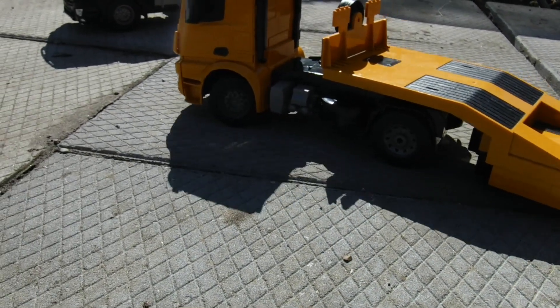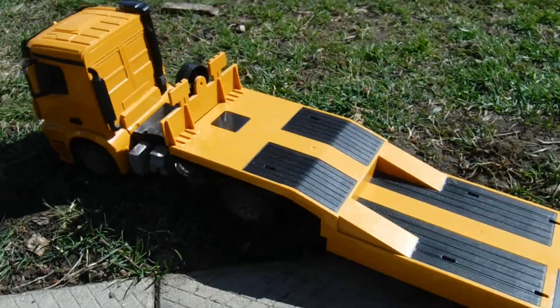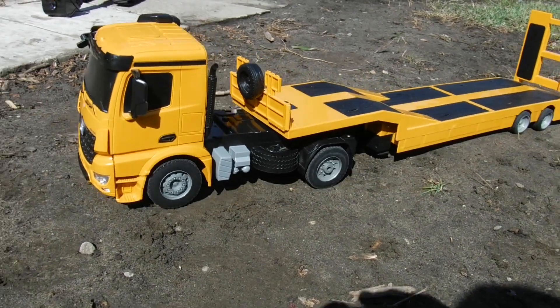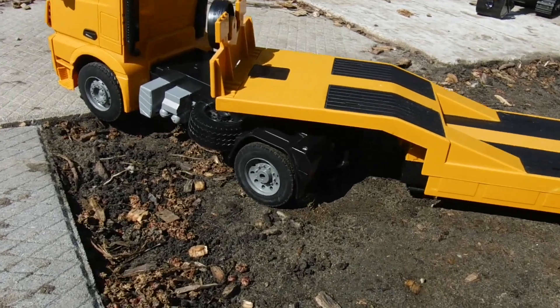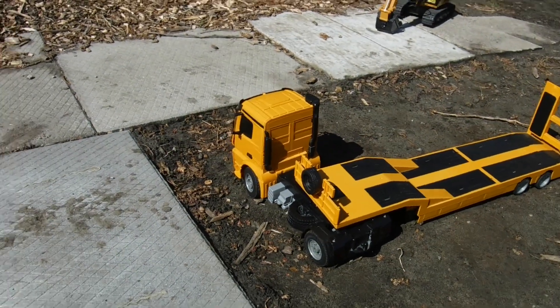As soon as we hit some grass, guys — look at that, now she's got some tugs. She's not good on the dirt. As you see, boys, we couldn't get up these lifts.